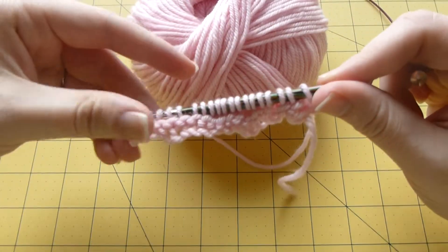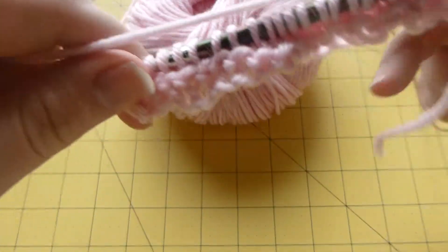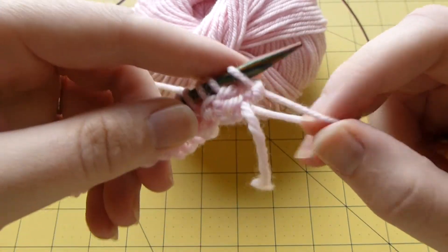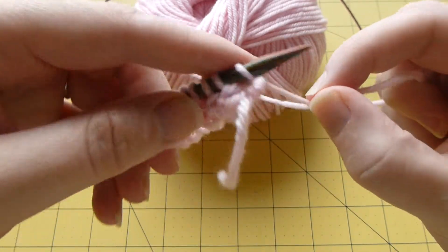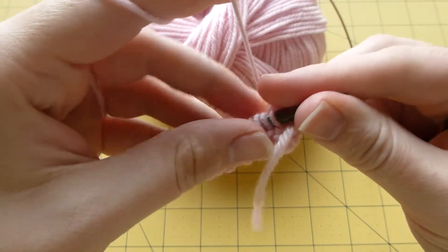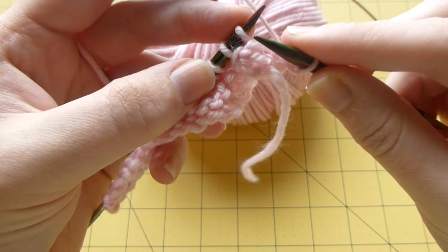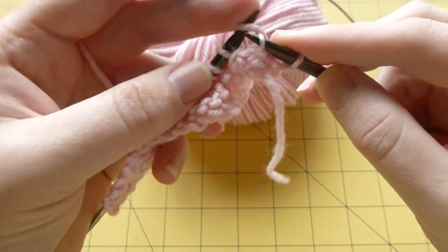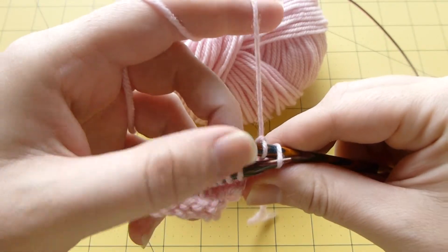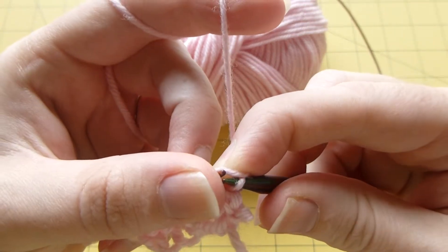Casting off is very, very simple. You want to put your yarn behind the needle — remember we put it in front to purl. You're going to put it behind to cast off. What you're going to do is knit your first stitch and your second stitch, and then you're going to pick up this first stitch here on this needle and put it over the other stitch.